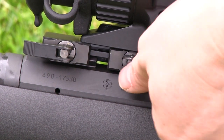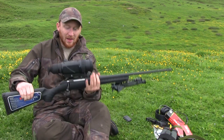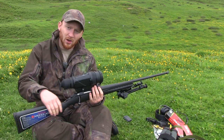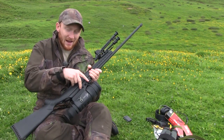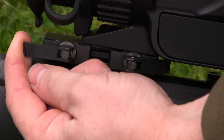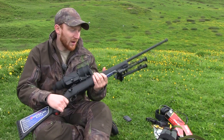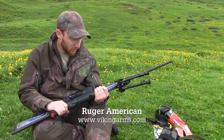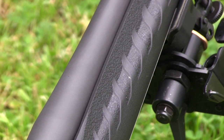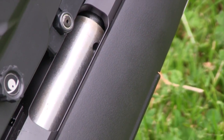First things first, you need to be able to mount the thermal onto your rifle. Ideally you want to fit it to a Weaver-type rail to give you that flexibility with movement, because you're going to need to butt your eye up right against the scope to be comfortable. We've got a quick detach system built into the scope itself which works very well. Today I've got it mounted on a Ruger American, which is a budget rifle I've reviewed on the Shooting Show previously and have been shooting a fair amount over the last couple of months.